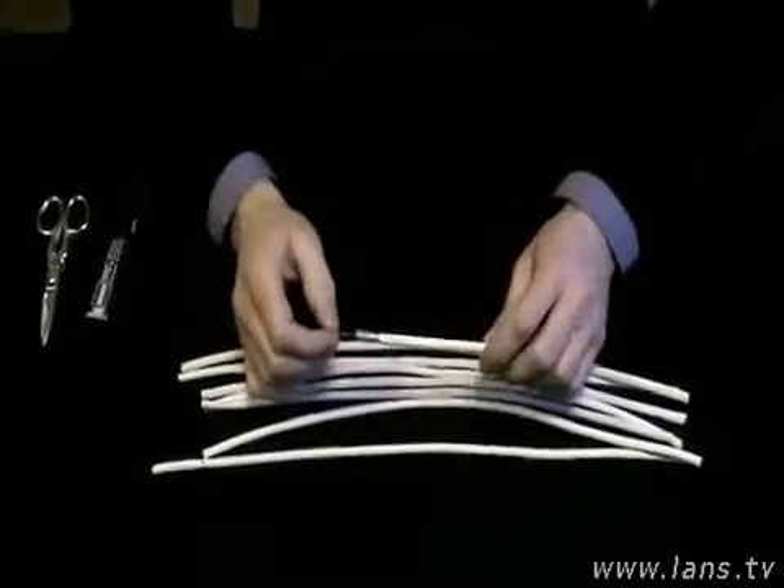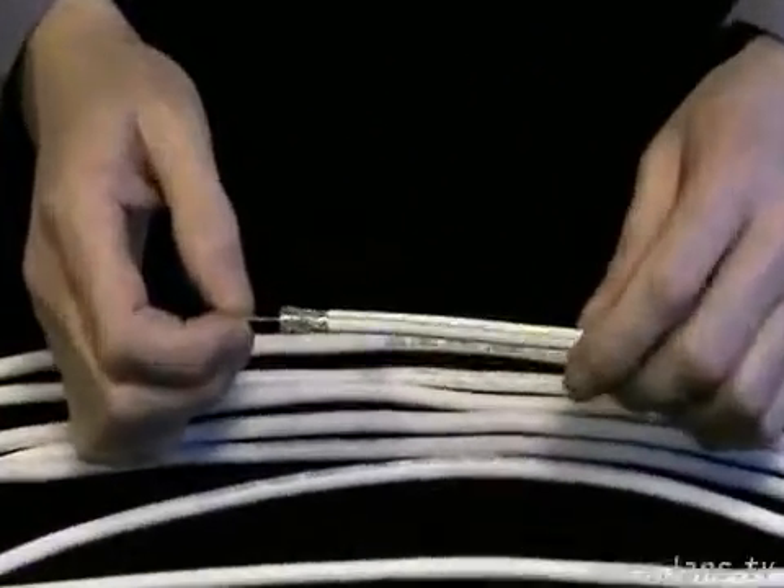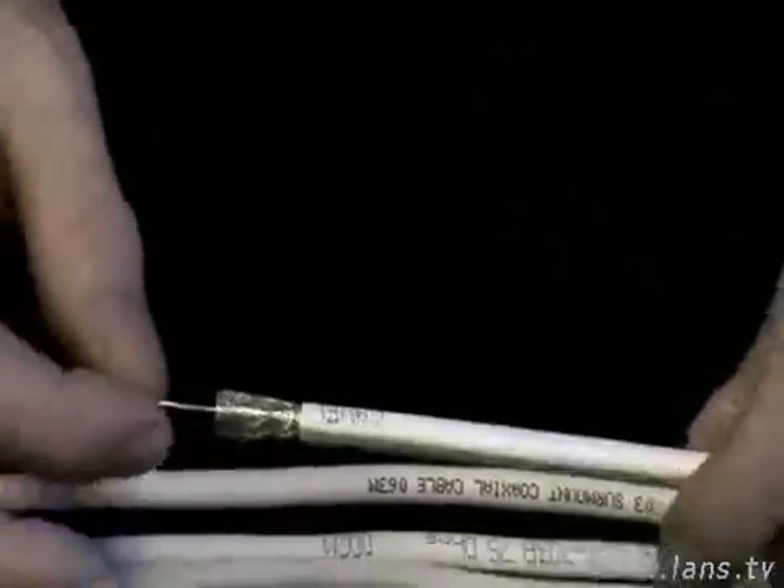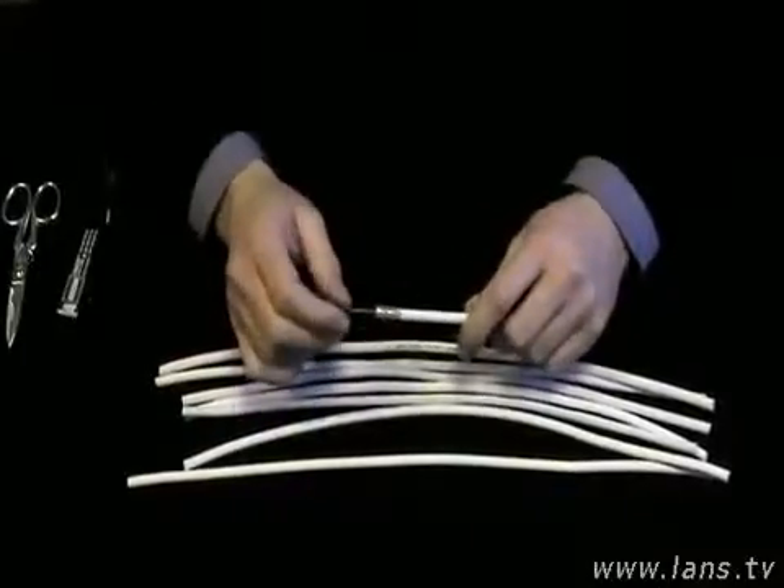Сегодня хотелось бы поговорить о коаксиальном кабеле. Его очень большое разнообразие на нашем российском рынке. И вроде бы все продавцы убеждают, что никакой разницы в нём нет. Так ли это? Давайте посмотрим.